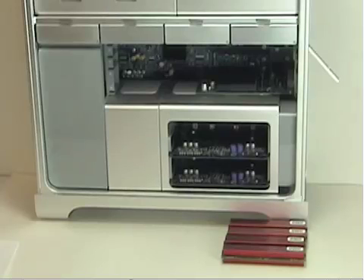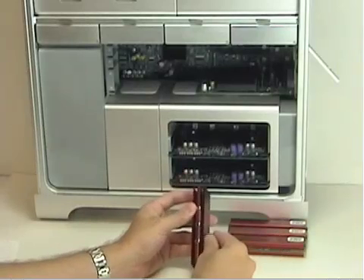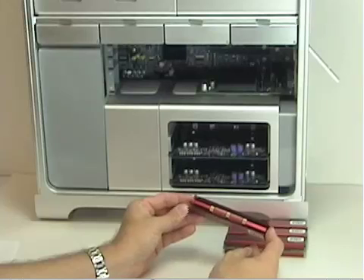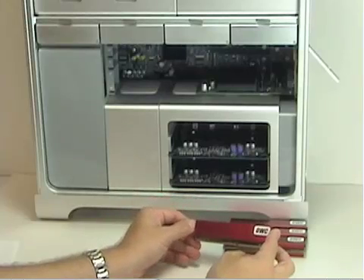They need to be the exact same size and from the same manufacturer. If you're buying a set of memory from OWC or Apple, they will be a matched pair. The other thing is they have to have a specific type of heatsink on them. This is a larger heatsink than we've ever shipped for any computer, and it was designed specifically for the unusual thermodynamics of this system.